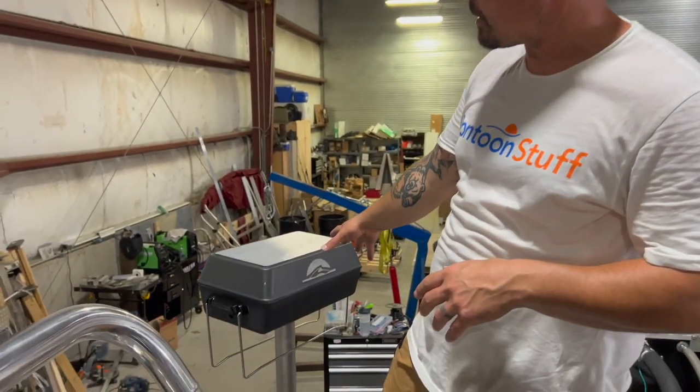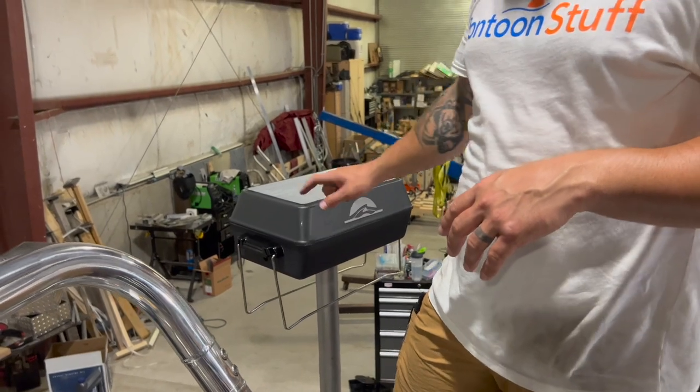Hey, it's Tom from Tom's Tunes. Today, we're going to show you how to assemble and install the grill from pontoonstuff.com to make your boat another place to cook some awesome fresh food.